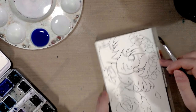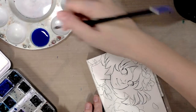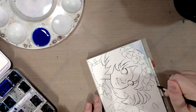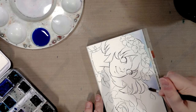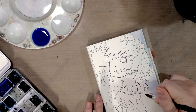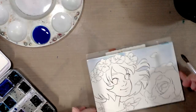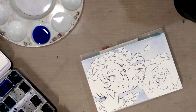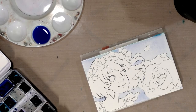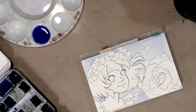We're going to start with this lovely sky blue color. I'm using a round four for the most part because there are so many little tight areas in here. And if you have any excess color, you're going to want to go ahead and absorb some of that using some paper towels.